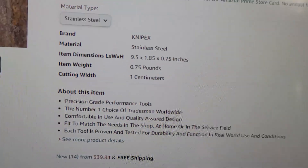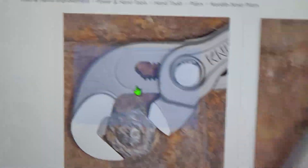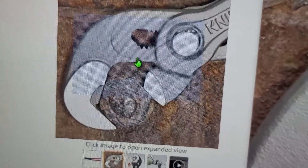But then when I went over and looked at the Nipex Raptors, the Nipex Raptors are actually the same way. So I suspect that these were just copying off Nipex's tools.